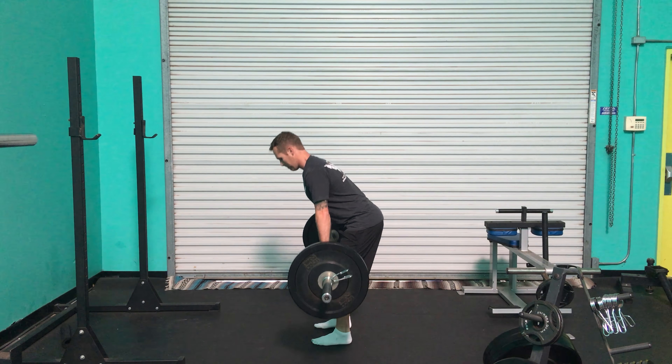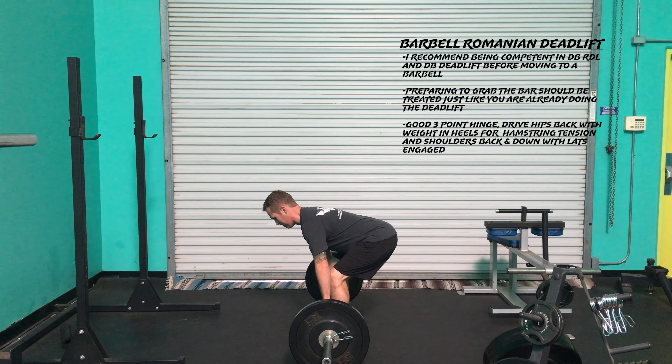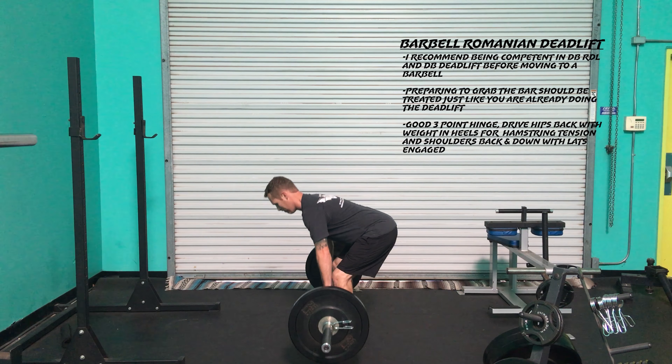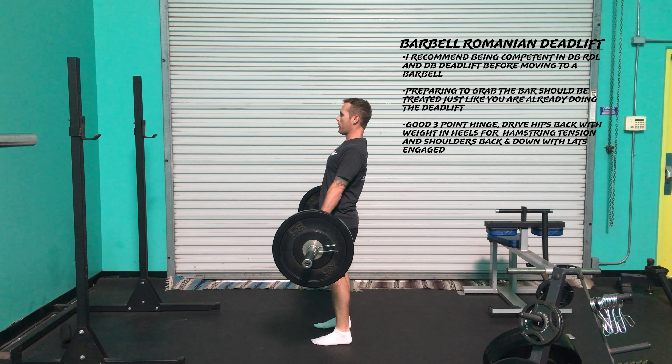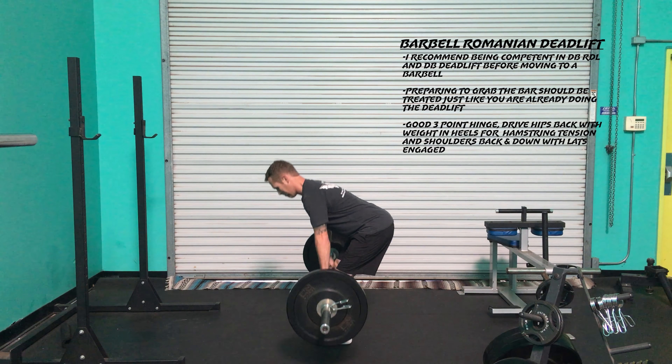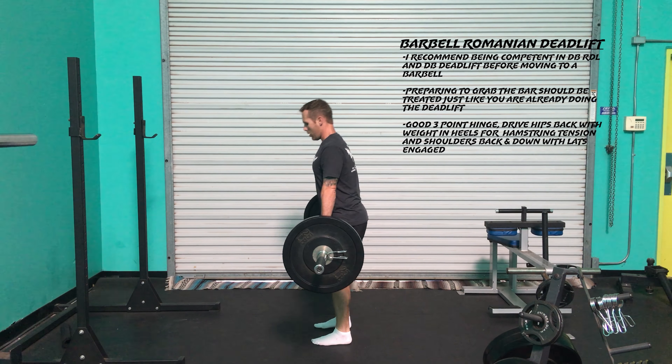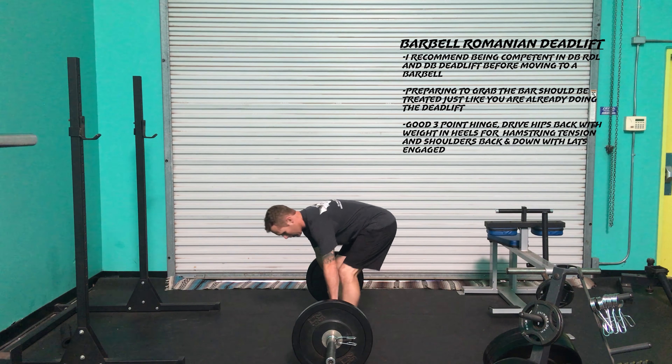This exercise you should really practice from the top, preparing without the barbell, hinging down as if you were already loaded. Shoulders back, spine straight, driving the hips back with feet planted but weight in the heels as you work down, aiming for hamstring tension.